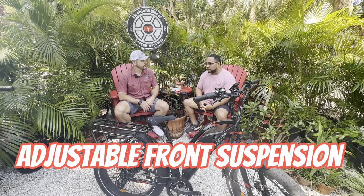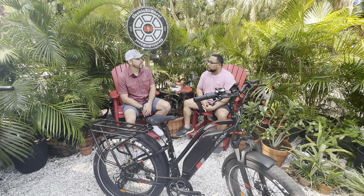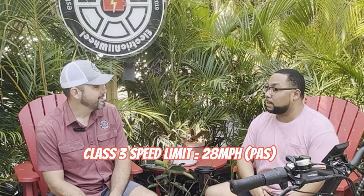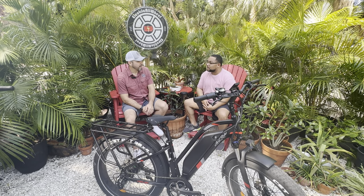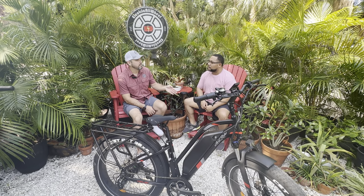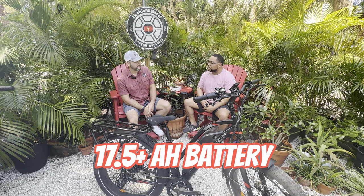I want to get into the settings — be able to adjust the current limit and what's actually going on. Some brands just don't let you, especially with speed limiting. The Class 2 speed limit is 20 miles per hour and Class 3 is 28 miles per hour — on Eventon Level you're at 28 mph and must use pedal assist. At 48 volts and $1,800, what size amp hour battery would you expect? Probably around 17.5 amp hours — some are waking up to 20, but generally you're looking at about 17.